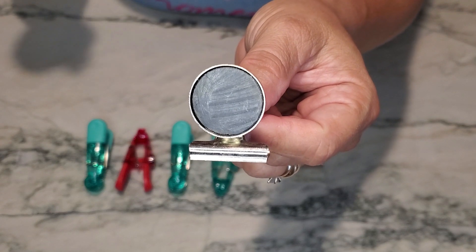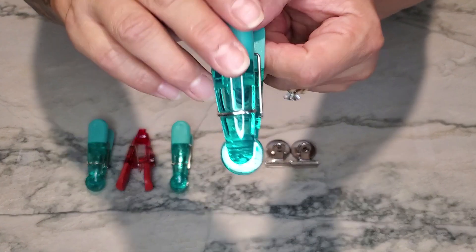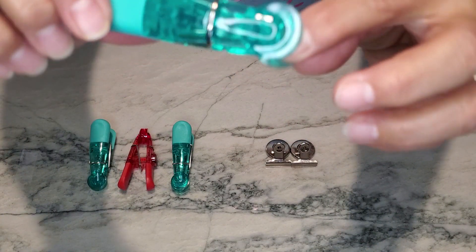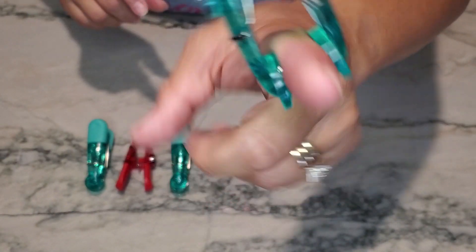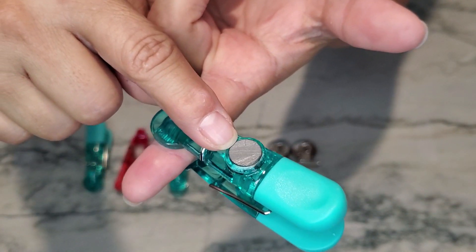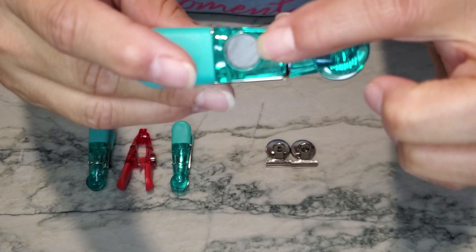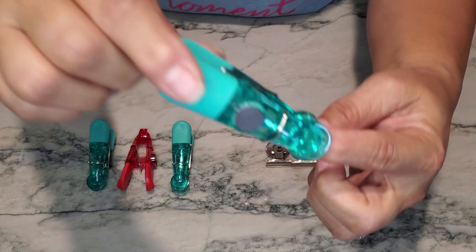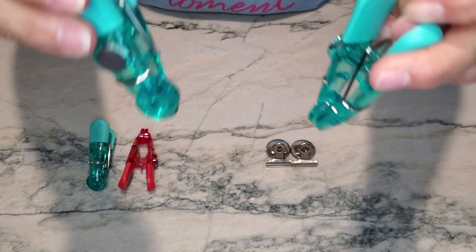Product number two are these plastic clips. They're much larger in size and easy to open and close. They do have a decent grip, but their magnet on the back is really small. When you have a magnet that's this small, anything heavy that you clip will begin to slide down your refrigerator.